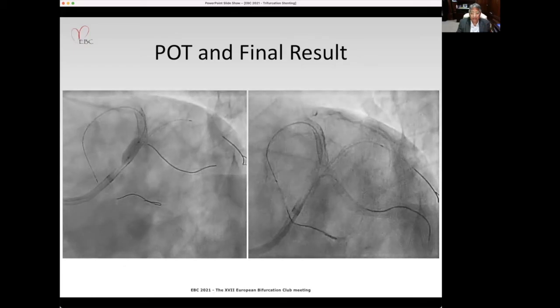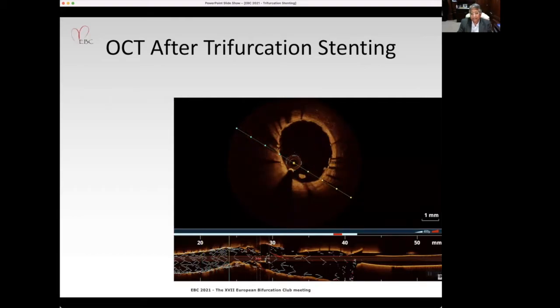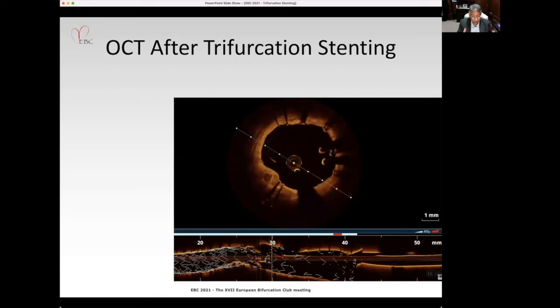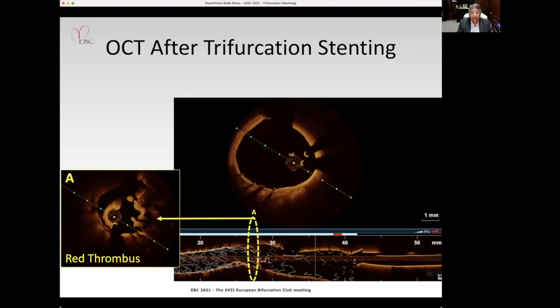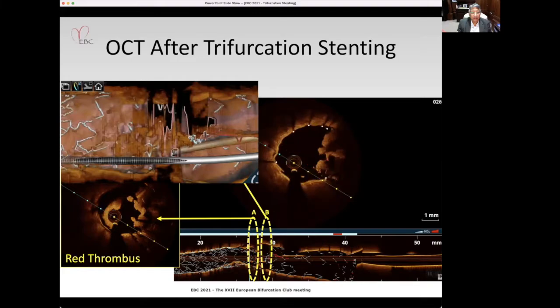We came out with a final OCT — and this was quite a surprise. There was thrombus everywhere. Right at the area of confluence, there was extensive thrombus; into the left main, again extensive thrombus. The 3D showed the trifurcation point full of thrombus.